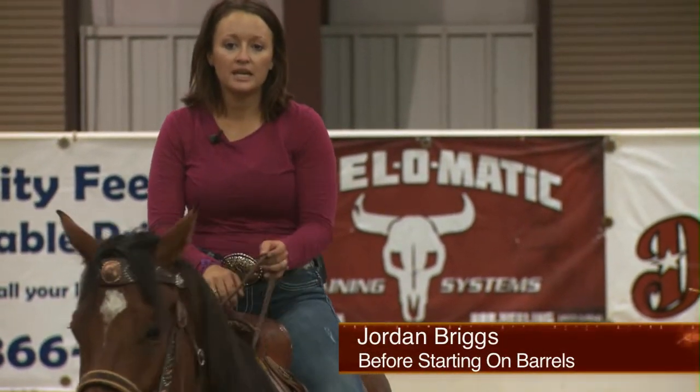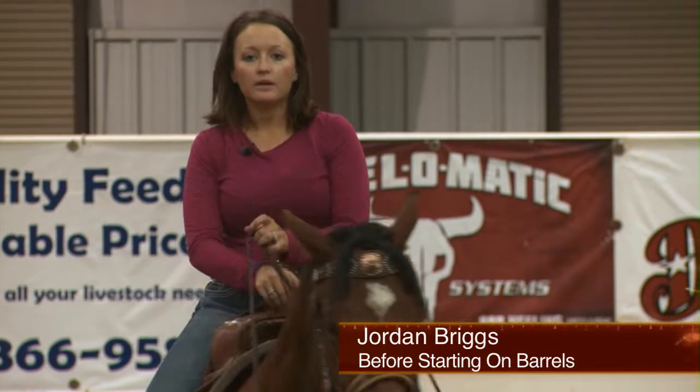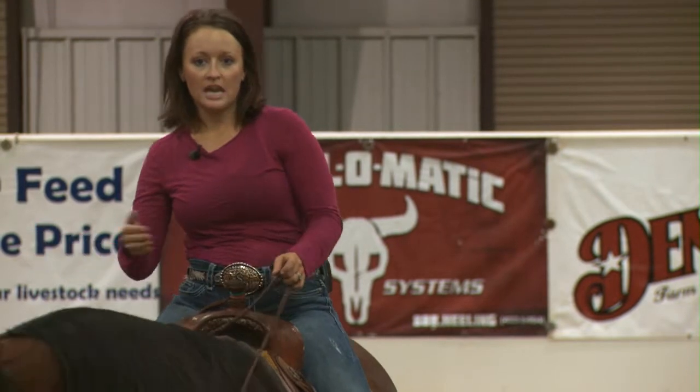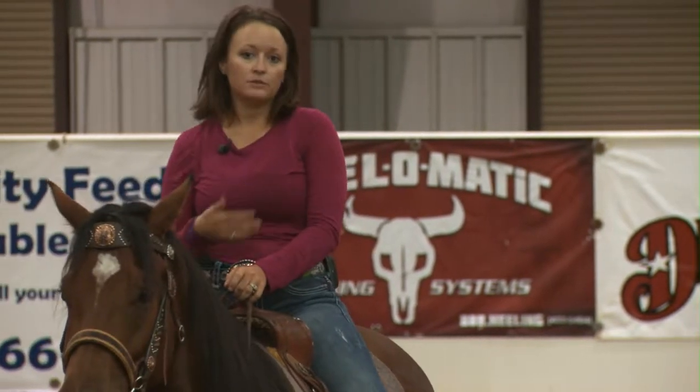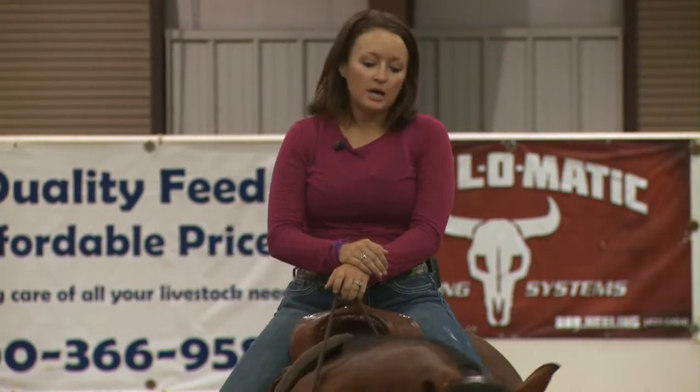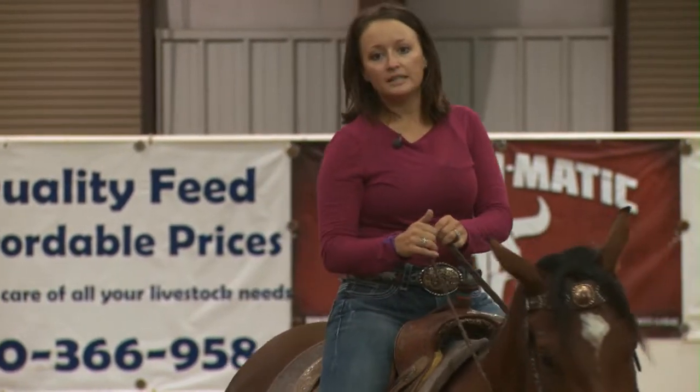Hi, my name is Jordan Briggs and today I'm going to show you how I get my colts from the two-year-old stage to going on the barrels, and what I like them to do before I start them on the barrels. My husband ropes off of our colts as three-year-olds. We do poles on them, we ride out in the pasture a lot, we gather cows, everything like that.